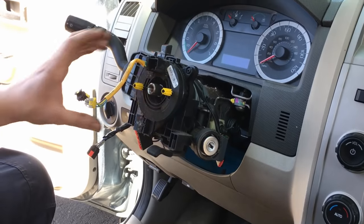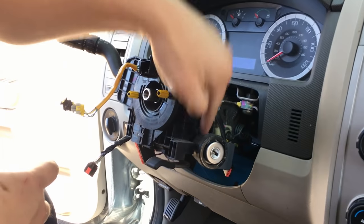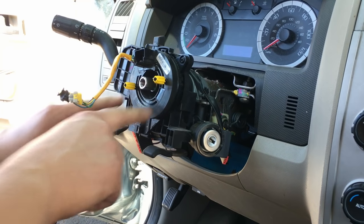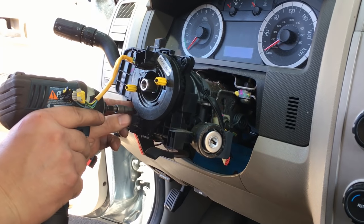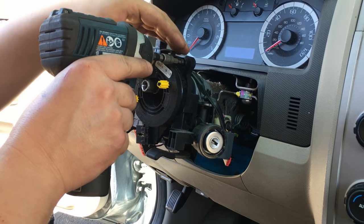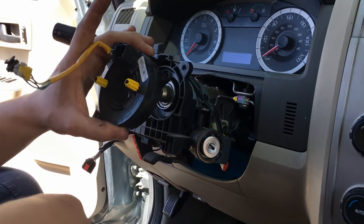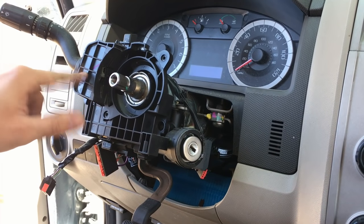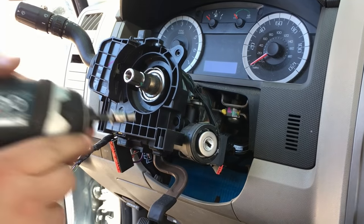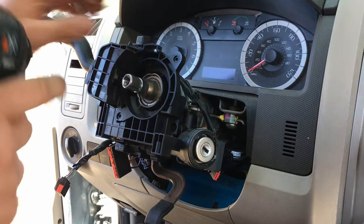Now we're down to the meat and potatoes of the steering column. We'll pull a few attaching components and get right to the ignition lock module. First, take out the screw for the clock spring — it's a T20 — and this should slide right off. Next, pull off the bracket plus the turn signal switch all at once; there are 5.5 millimeter bolts right here, here, and here. Keep all these bolts with their components.